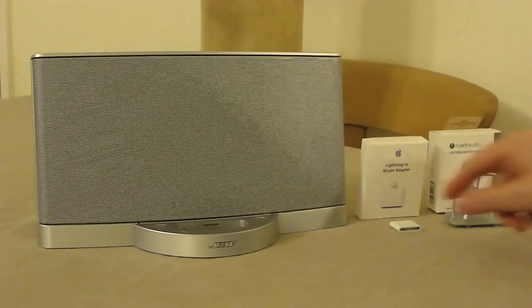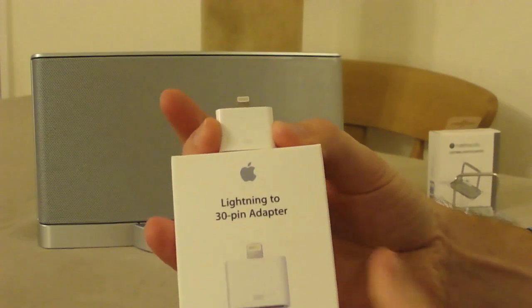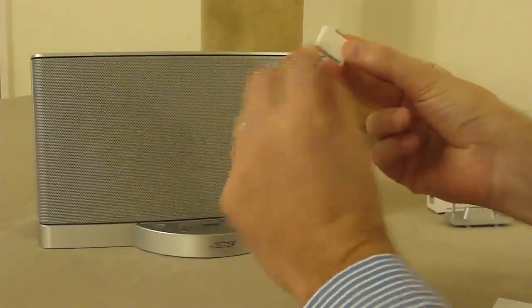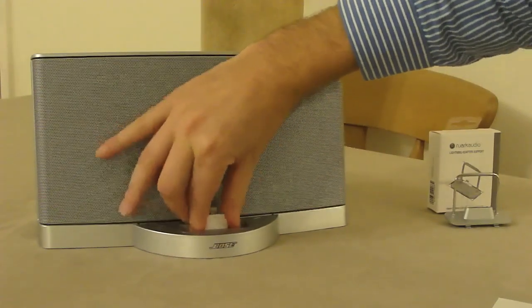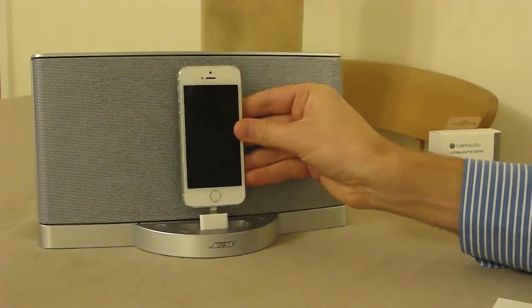The obvious solution Apple provides is to sell you, for £25, one of these lightning to 30-pin adapters. It's a bit bigger than I would have thought they'd need to be, but apparently that's the electronics in there to convert the audio from digital to analog. It slots onto the dock connector pretty well, and then the iPhone sits on the top.